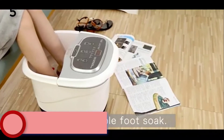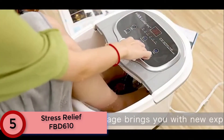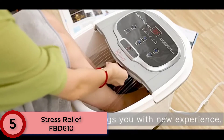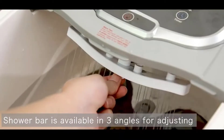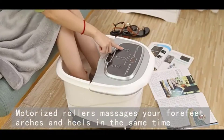Number 5: Stress Relief FBD 610. This foot spa massager brings you a comfortable foot soak. It features a heating function, motorized roller massage, red light, shower and timer. With electric leakage protection, it is the safest foot spa. ETL listed and roomy enough for both women and men.